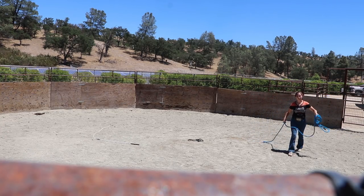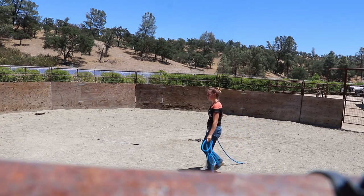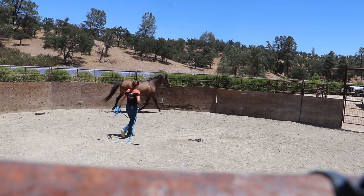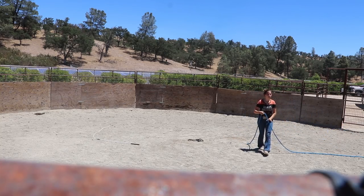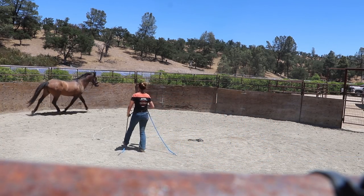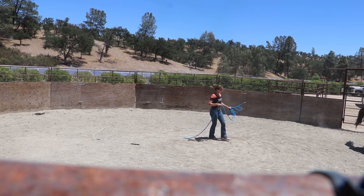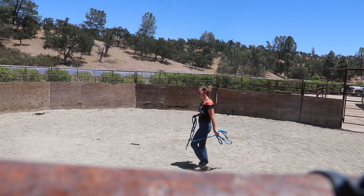Now I have a goal of being able to just toss the end of the rope over his back. I'm not trying to rope him; I'm not trying to restrict him in any way. I just want him to get used to the feel, get used to the energy, get used to the motion. The first thing I did was just toss it on the ground near him — behind him, not even in front of him — because I didn't want him to spook or jump. I just want him to get used to the feeling of the rope being near him in general.